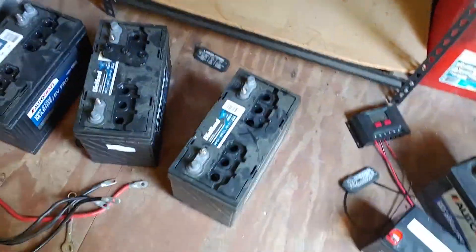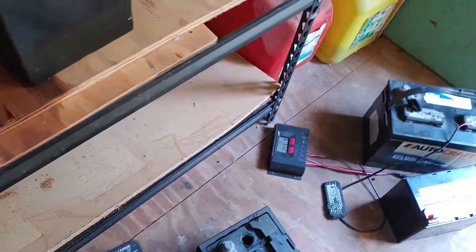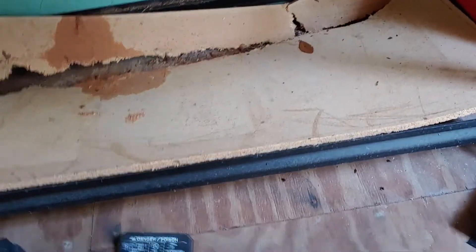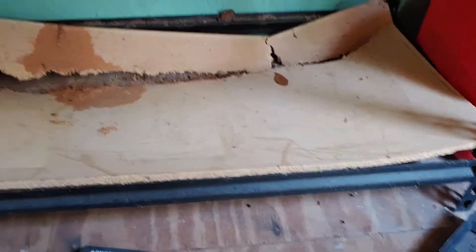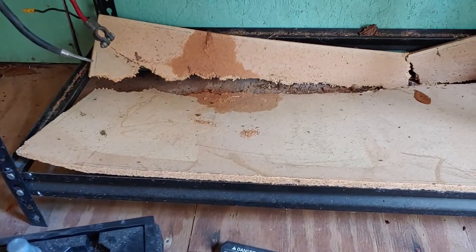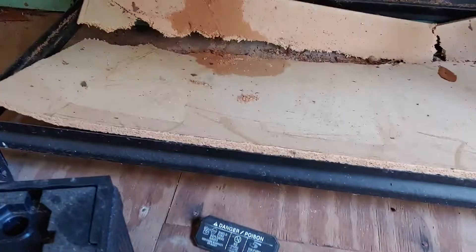Hello all, Shoestring here. Wanted to show you we had a disaster on the solar front here. I have lost a third of my solar bank. It appears the lower shelving where the three batteries were has collapsed, and that is not a good thing. Connections all seem to be in order but we have had a major, major fail over here.